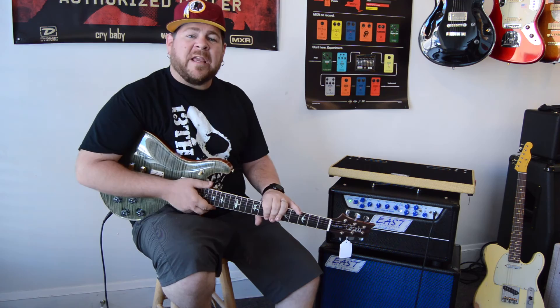Thank you for tuning in. Be sure to check us out online at www.ryansguitar experience.com. Thanks, we'll see you then.